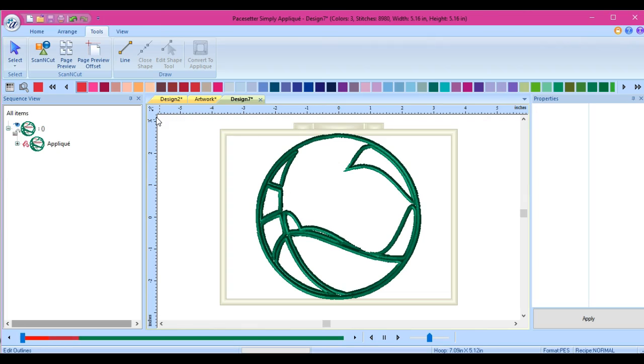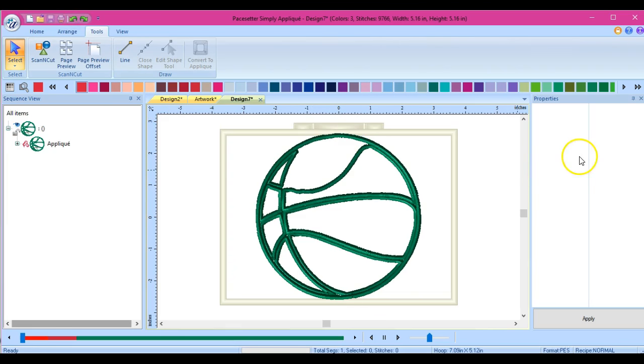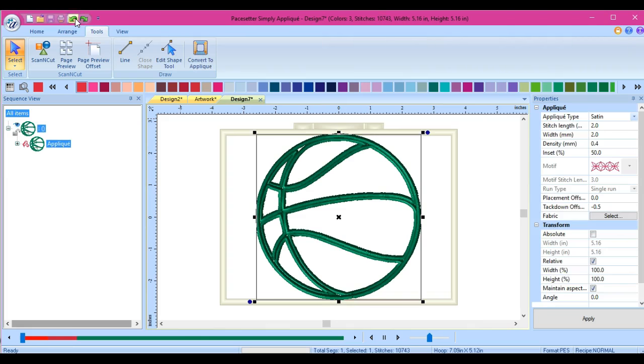So be very careful when you start to node edit if you have not done digitizing before. If you don't know how to node edit and fix the lines, just be careful. If you don't like how thick they are, just come over into your properties and change it that way. My best suggestion is to try to get a good digitizing program and start doing it in there - you can find some good ones really cheap.